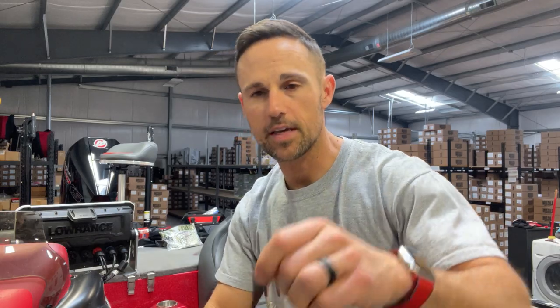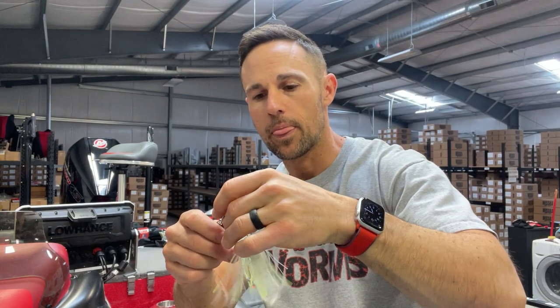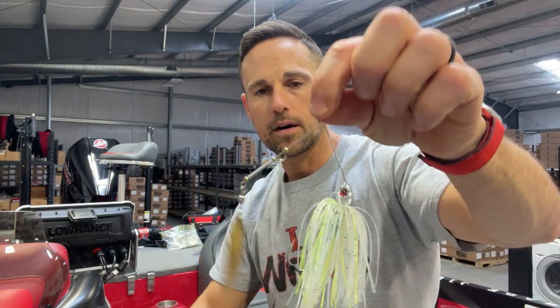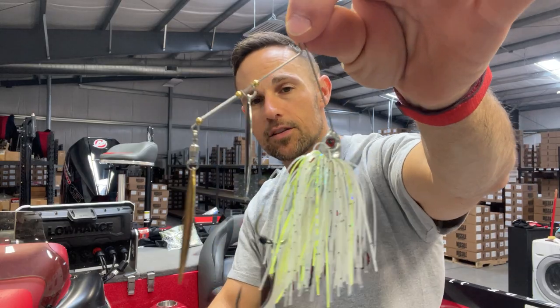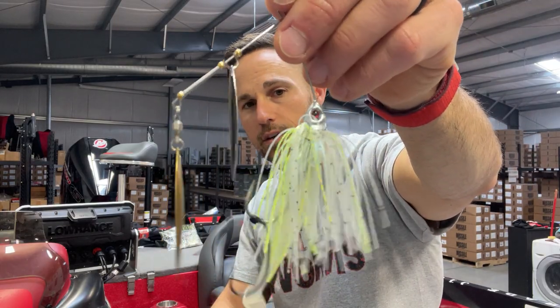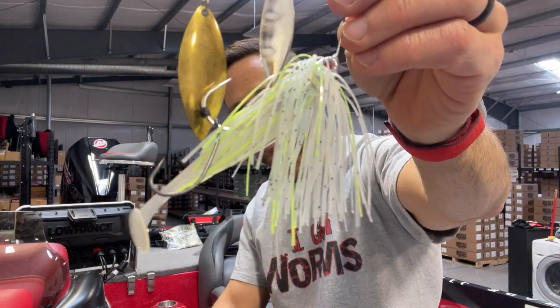The two baits you want to definitely start with — my number one choice for the shad spawn, far and away, is a spinnerbait. This is one of my favorites, just one that a buddy of mine makes. I like having two willow blades most of the time. Any kind of shad-looking color is good, a little bit of flash is good, a little chartreuse in it is also good. I've got a Shockwave 3.5 on the back, and that trailer hook is very, very key during the shad spawn. You really want to make sure you have that trailer hook.